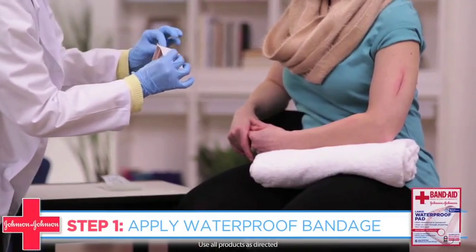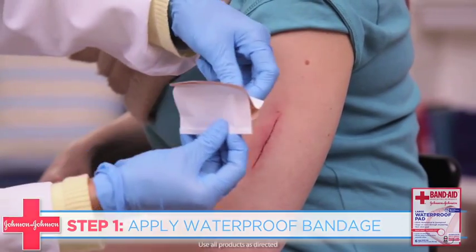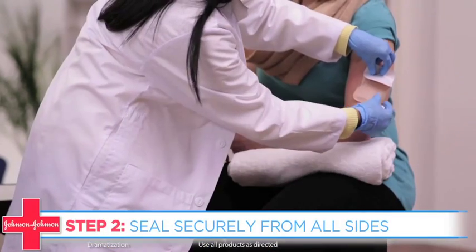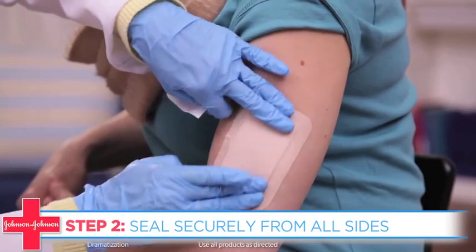Before you get into the shower, apply a waterproof bandage like the Band-Aid brand First Aid Waterproof Pads on your surgical wound. When applying this bandage, make sure that it's sealed from all four sides so no water gets inside and comes in contact with the wound.